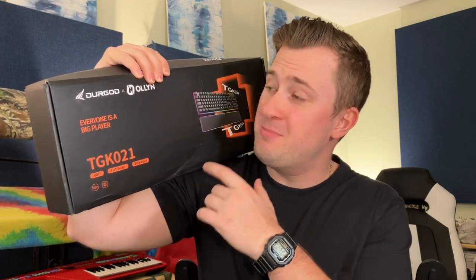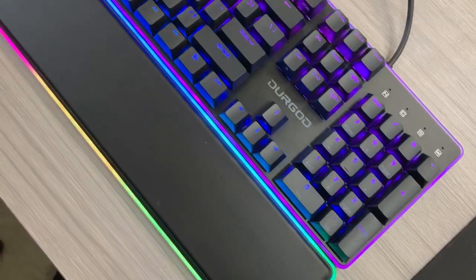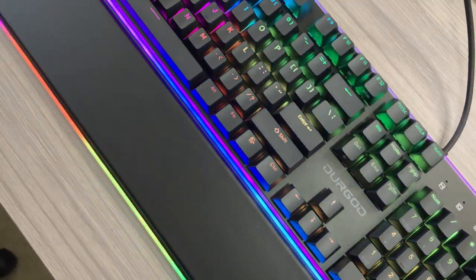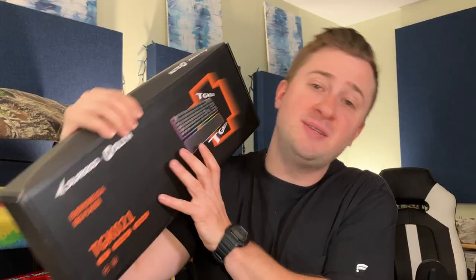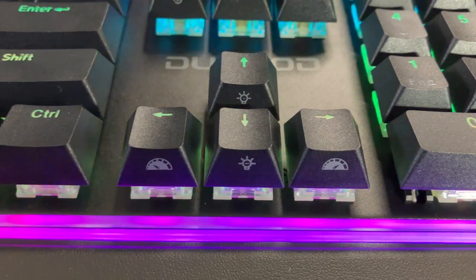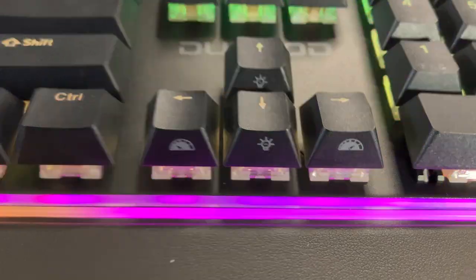Jack here, and I've got with me this super neat mechanical gaming keyboard from Durgod X Allen. It's the TGK021, and full disclosure, it was sent to me for free for this video, but that won't change anything that I say. This is an RGB hot swap mechanical style keyboard with 104 keys and a ton of super neat LED RGB lights under that keyboard with an included palm rest.